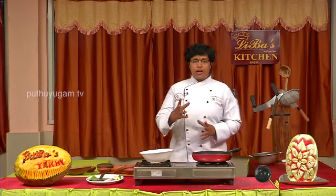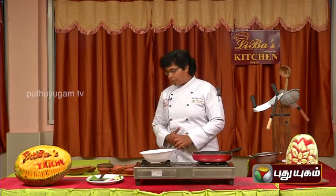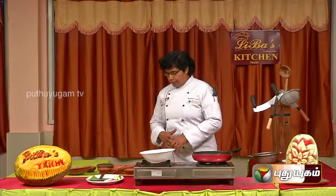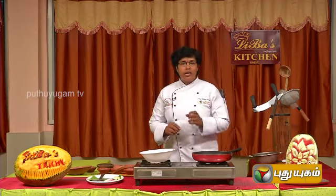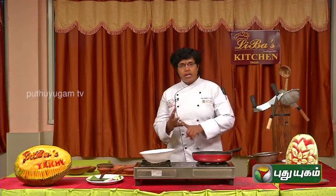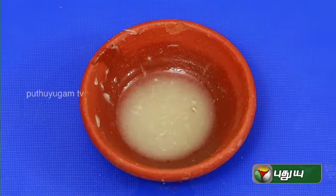To make a quill roast, here are the ingredients: a piece of quill roast, garlic, ginger, green chili, turmeric, salt, lime juice, and egg.